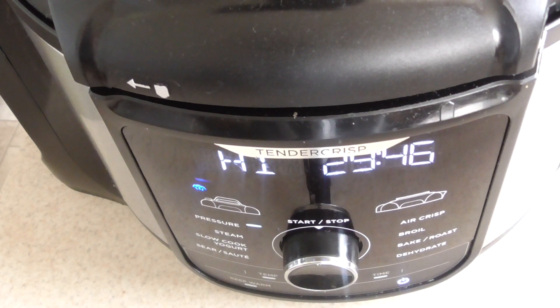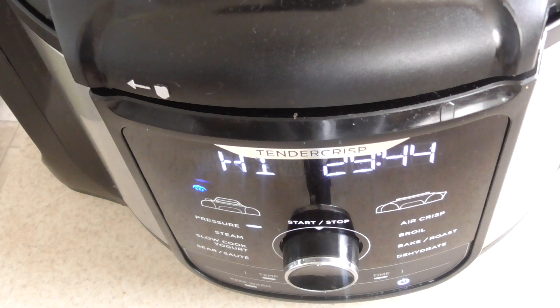Alright guys, we are at pressure. So I'll be back in about 30 minutes. Remember we're gonna do a natural release of 20 minutes, so no worries.